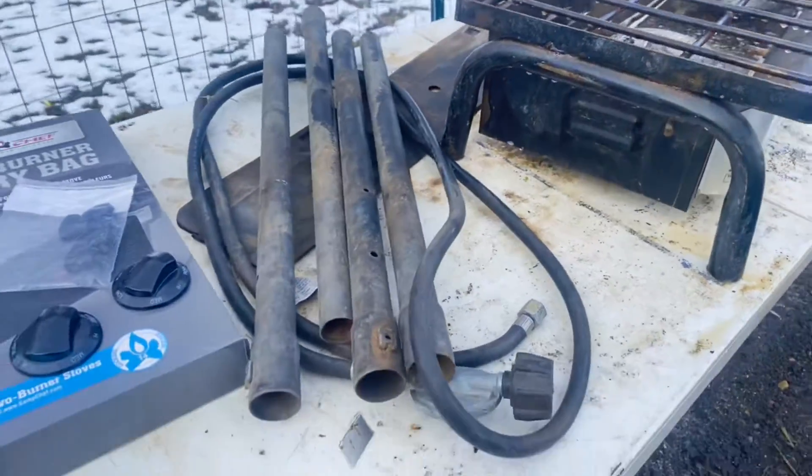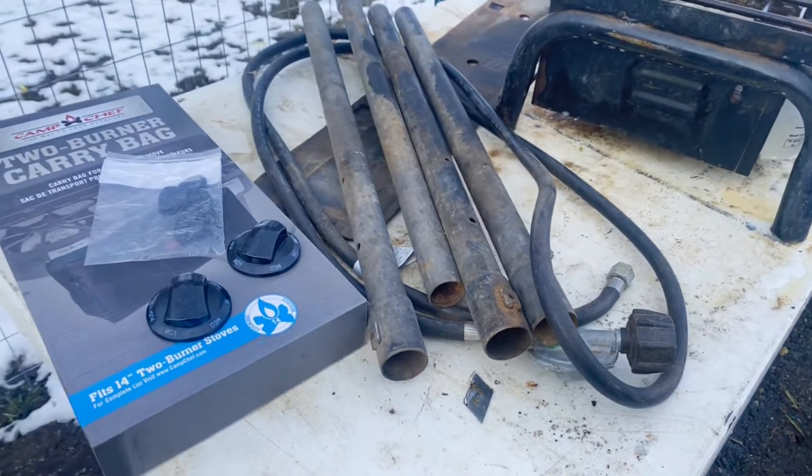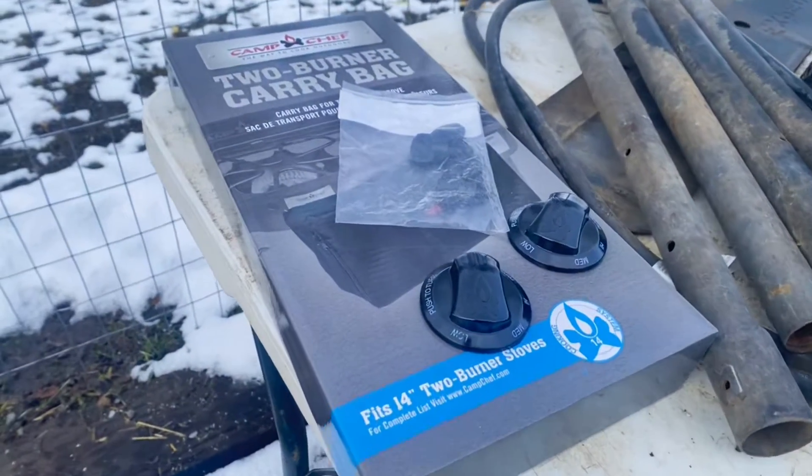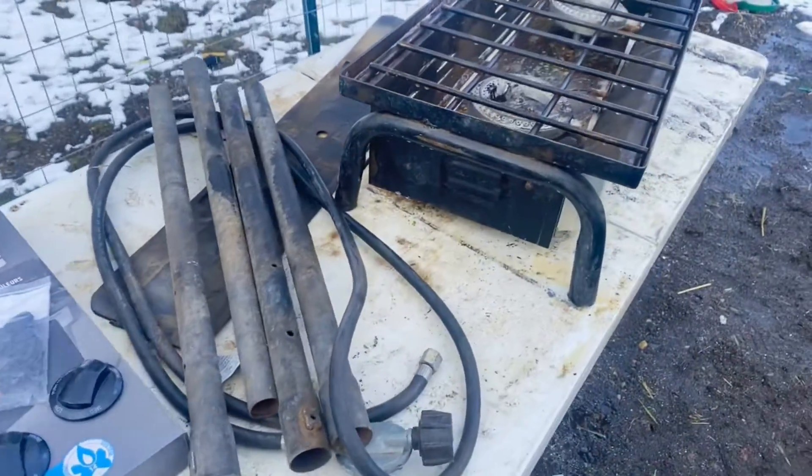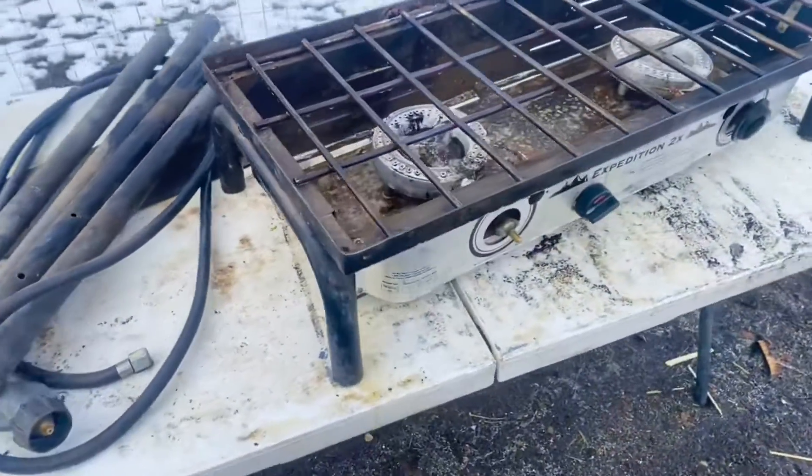Here are the legs — they've held up well. New knobs, new screws, and a new carry bag because I'll be able to put it in my camper, so that's why I got that.